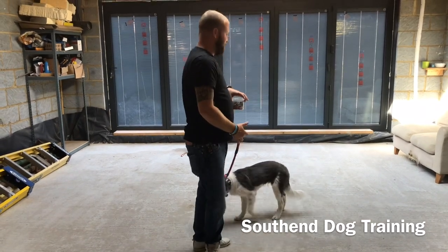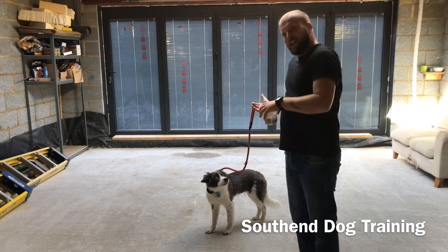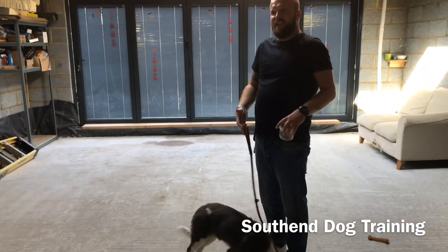You do this for five to ten minutes, he's going to be knackered. Then you take him out in the garden, wait for him to go to the toilet, make a big fuss of him, have a cuddle with him, put him in the crate, let him sleep. When he wakes up, then devise another training session.